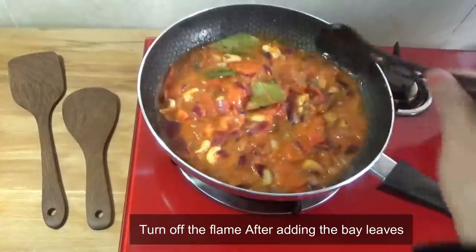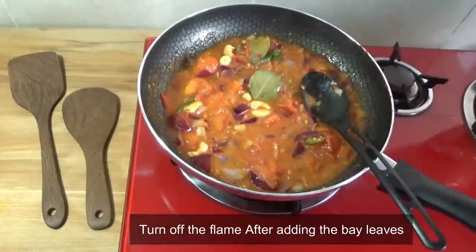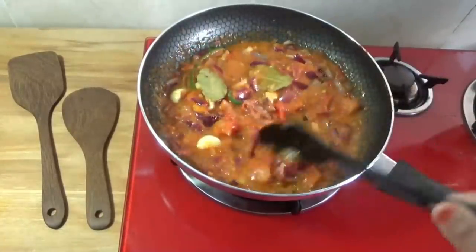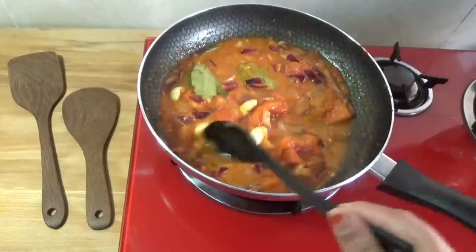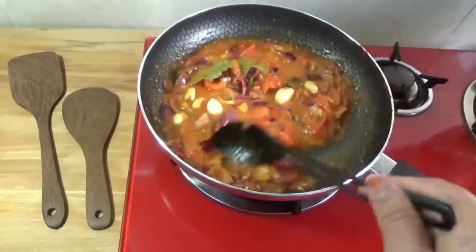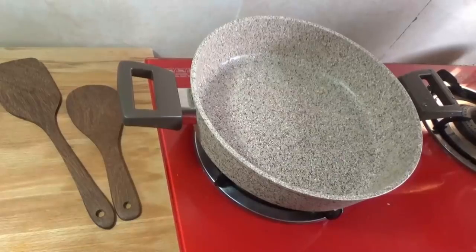Add a little hot water to the mixture. When we cook it in the pan, we cook it off. Start to cook it on the pan. I am going to put the chicken in a bowl and fry it.